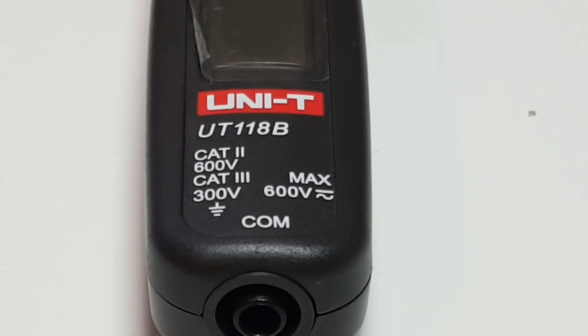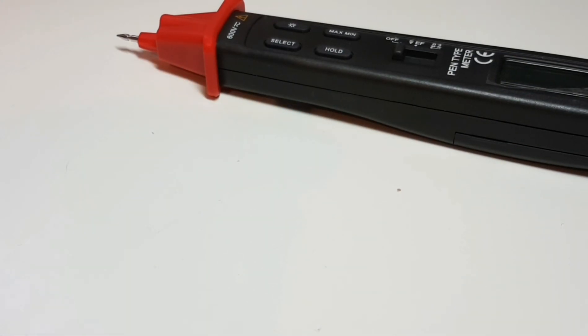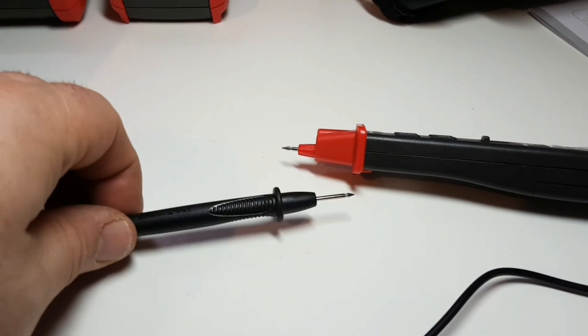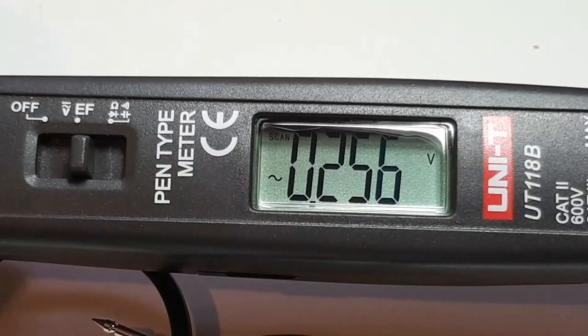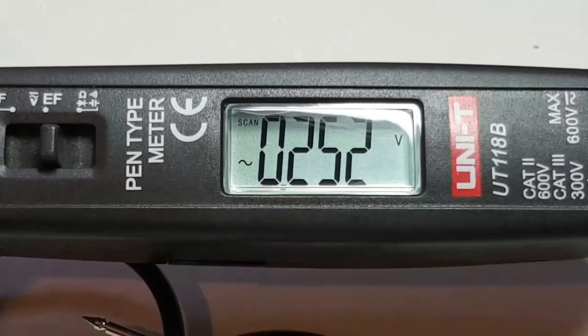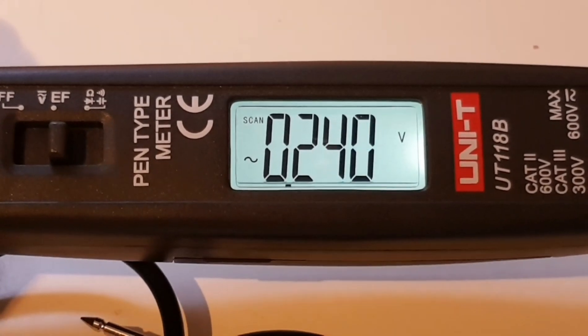Unity has rated this fairly at CAT II 600 volt or CAT III 300 volt maximum 600 volts AC/DC, and I think that's pretty fair. They include one standard probe rated at 10 amps, CAT II 600 volts — it's a fairly long probe giving you quite a lot of room for play. A really nice feature of this multimeter is its very crisp, clear, concise display. Those little LCD crystals look pretty darn good. Very nice, very bright — and you really don't need a backlight, but Unity included one anyway. Even with the backlight, it is an exceptional display for such a tiny little pen meter.